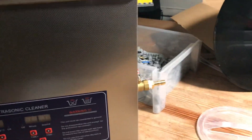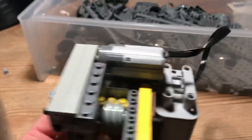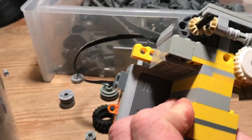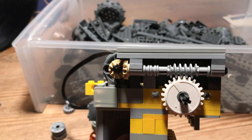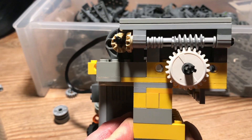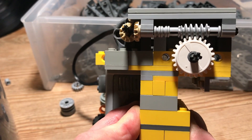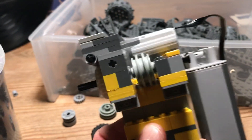Then I got another part where I attached an engine, and to reduce the speed I use a worm gear. Using it now, it's spinning a little slower than one RPM, and that's pretty neat.